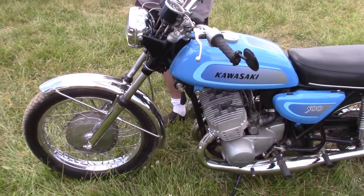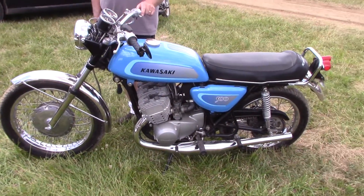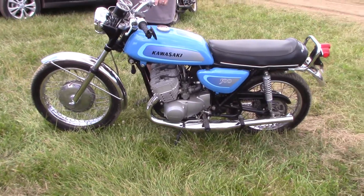It's very, very quick for a 500. It's lots of fun to ride. Think you can fire it up for us? Yeah.